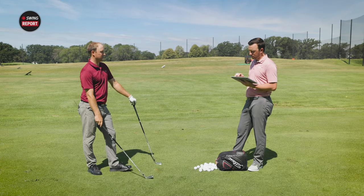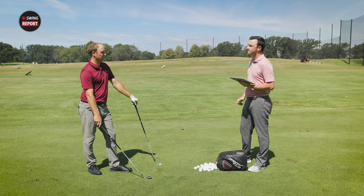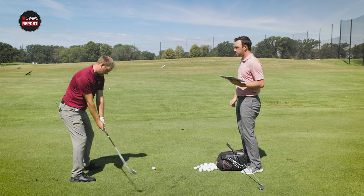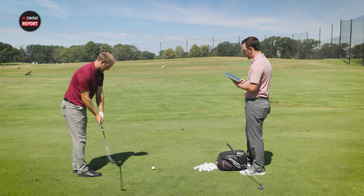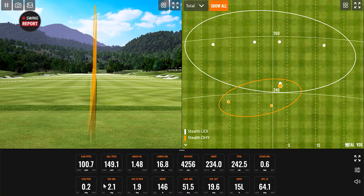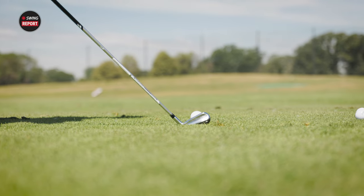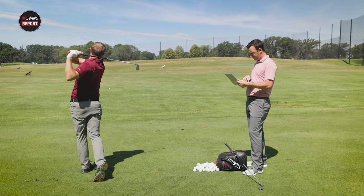We should see the DHY go comfortably higher than the UDI based on both the loft and the design. The UDI averaged 115 feet in the air off the tee — pretty good height. The first DHY shot was a low face miss, an outlier, but it still went dead straight — about 15 yards shorter than the other DHY shots but impressively straight for a mishit.